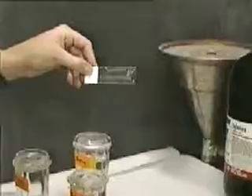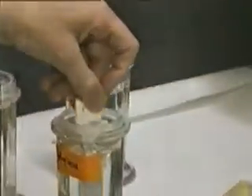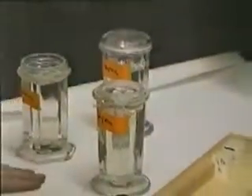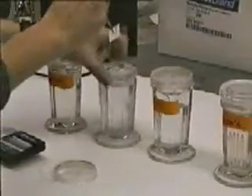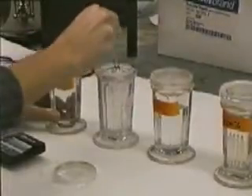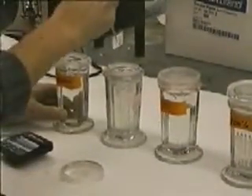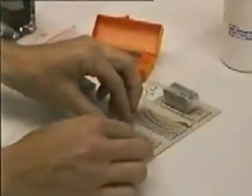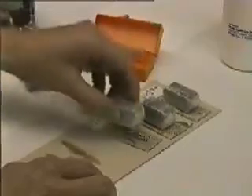After drying, the slides are deparaffinized by placing them into a Coplin jar of xylene for a set period of time. Subsequently, the slides can be run through graded changes of alcohol and into water for hydration and for staining. After staining, a permanent mounting medium can be applied to the sections, a cover slip added, and a small block weight added to flatten the layers during drying. After drying at room temperature or on a warming table, the slides are permanent and ready for observation with a light microscope.